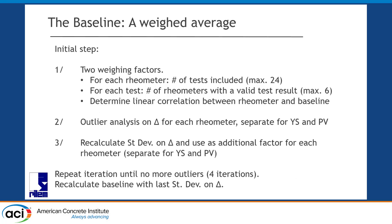Then rinse and repeat. We had to do this multiple times until there were no more outliers in our analysis. Then no more data points appearing, and we had one last recalculation. So the final weighted average is based on: how many times did the rheometer successfully measure something, how many times for each test did we get a successful measurement, plus the outlier analysis.